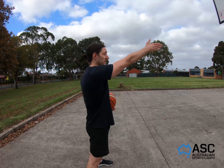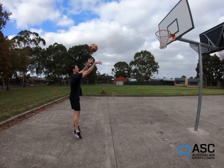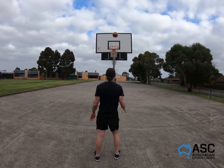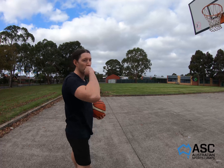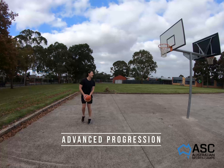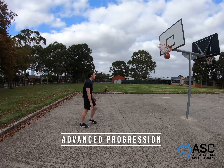We're not necessarily starting by facing the ring. For a basic version, face 90 degrees away, with your shooting shoulder facing the ring, square up your shoulders, then go into your shot. If you want to make it more complex, start facing completely the other way, turn around, square up, and shoot.